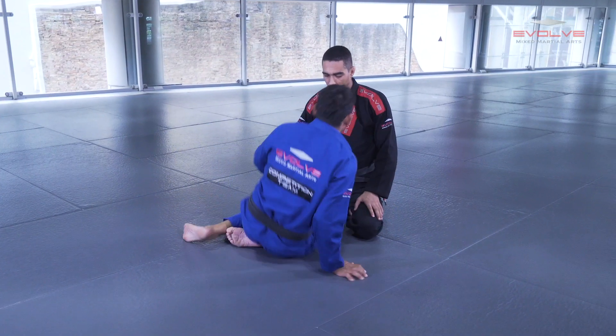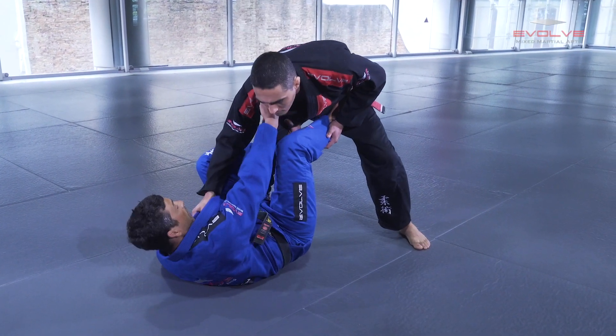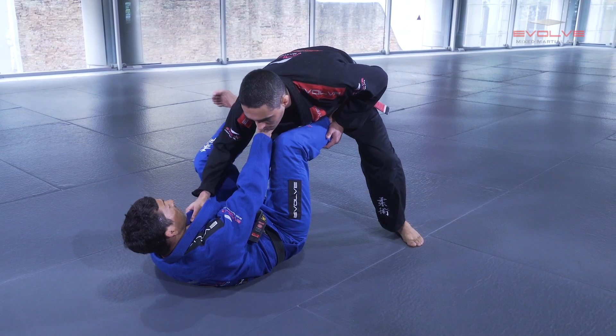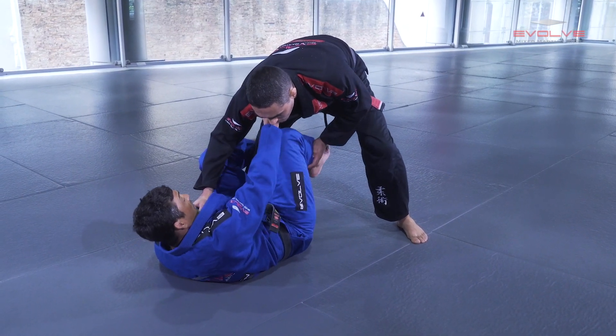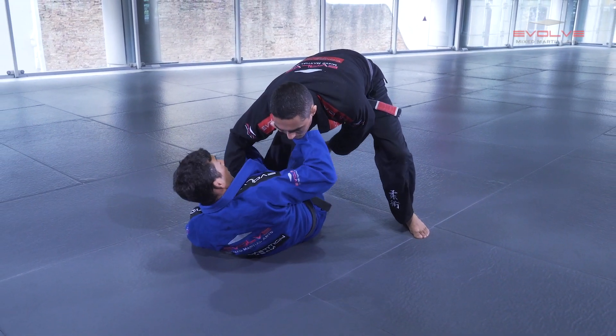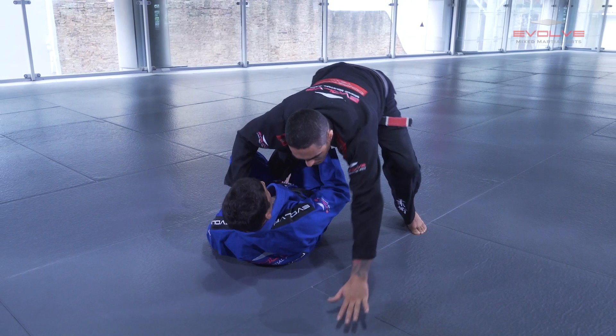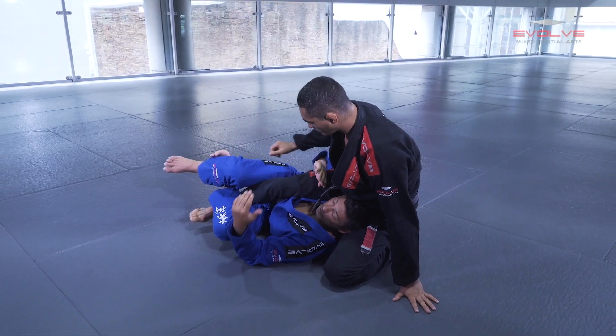The first transition is from Dela Riva. I control from Dela Riva, then I release my Dela Riva hook. I put this leg in between until my knee presses behind his thigh. And I kick and hug — I am now in the deep half guard situation.